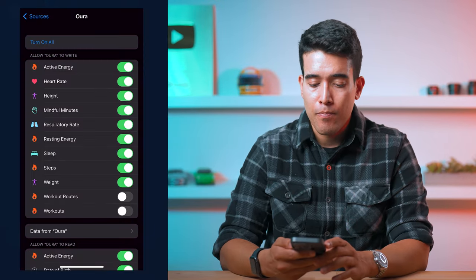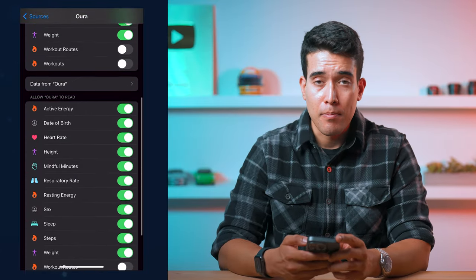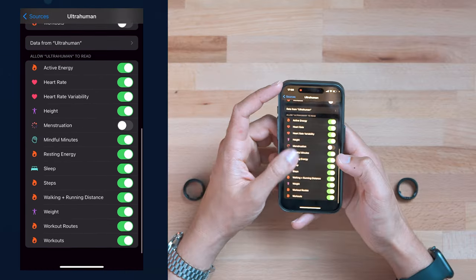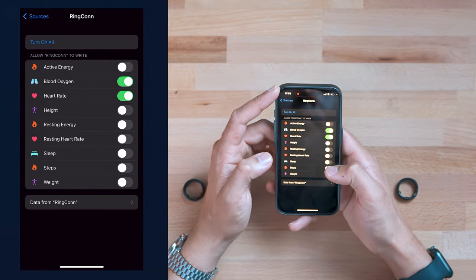For Apple Health integration, Oura and UltraHuman are on a similar level and allow a lot. UltraHuman previously couldn't write sleep to Apple Health, but they updated that. RingCon can write to Apple Health, but it's not able to read much data, and what it can write is limited compared to Oura and UltraHuman. I have certain things turned off because I've been using my Apple Watch for years to track resting heart rate — I don't want the rings writing that data since they measure resting heart rate at night while my Apple Watch measures awake resting heart rate.